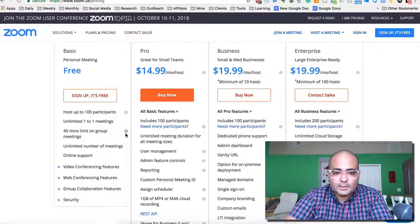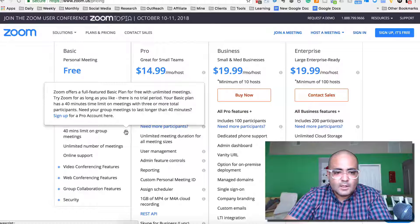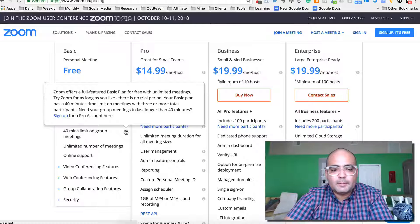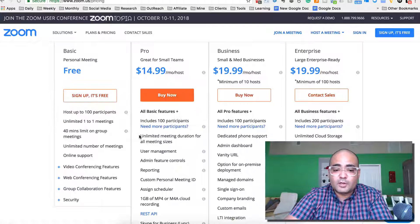But if you have more than three total participants, on the free plan meetings can only be 40 minutes long. If you want to jump to the Pro plan, which is $14.99, then you can start going from there.